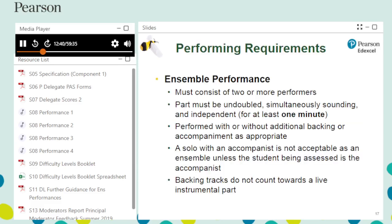An ensemble performance lasting two or more minutes must contain at least one minute where the student's part is independent, undoubled and simultaneously sounding. For ensemble performances between one and two minutes, the majority of the student's part must be independent, undoubled and simultaneously sounding. Performances that contain three or more undoubled, simultaneously sounding and independent parts are considered to meet requirements. A solo with an accompanist does not meet ensemble requirements for the soloist; however, the accompaniment part does qualify for ensemble performance. A backing track may be used in ensemble performance, but it does not count as one of the independent parts.